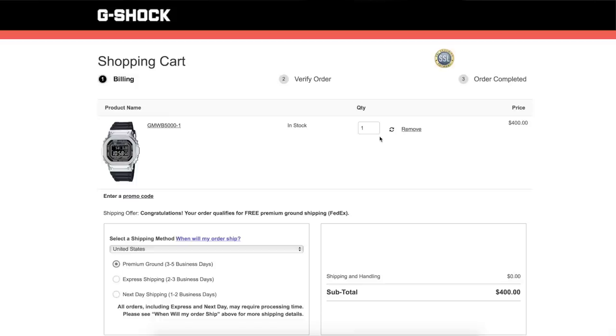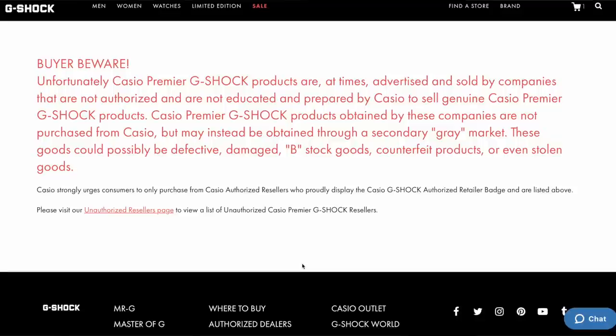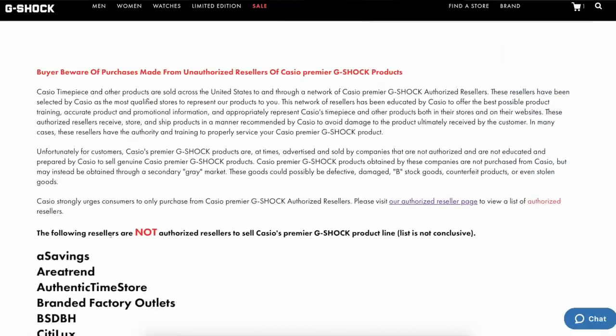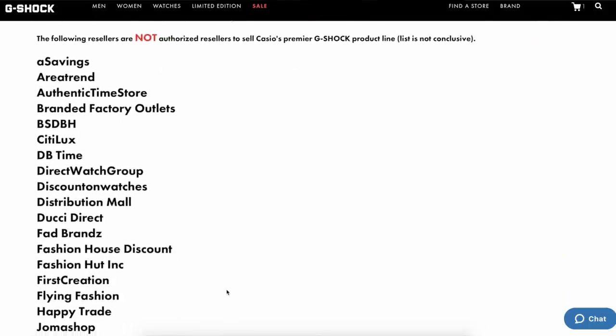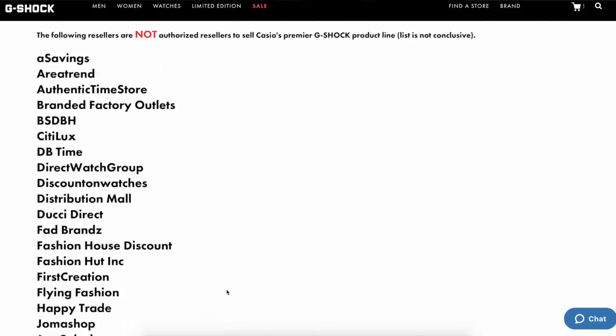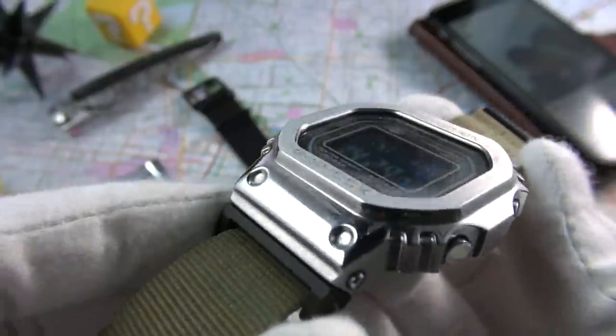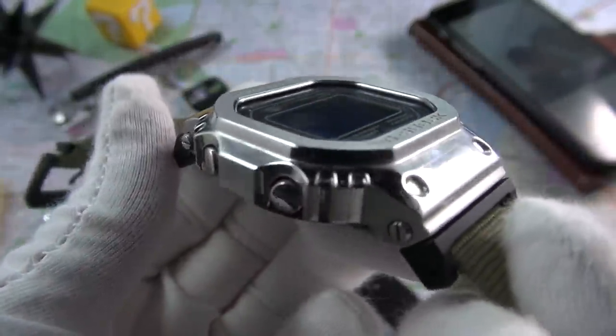Something that must be said when discussing value is the way Casio sells their watches. I really respect the fact that Casio are embracing the future — more brands need to do this. With their online boutique, ordering direct from them cuts out grey market dealers and you pay the flat rate of $400 with no hidden costs. You get speed and efficiency, easy returns for any issues, and the full warranty — something you don't get with the grey market.